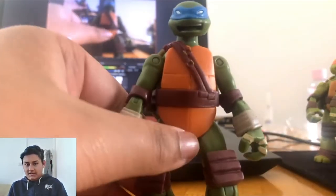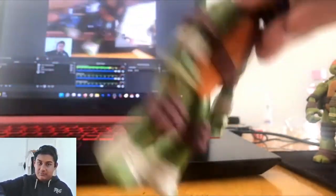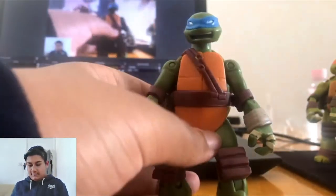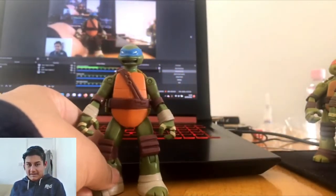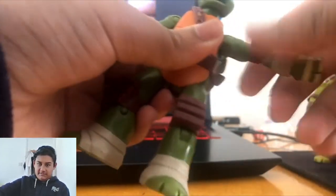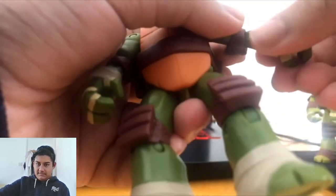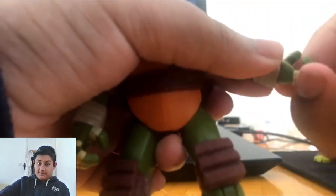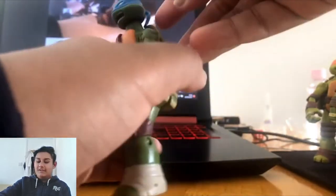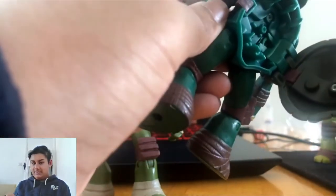The paint job on the Battleshell Leonardo is much more well done — and these are official figures, so good finish. The wraps are neatly done. For poseability, it's essentially the same as the others: head goes 360, arm goes 360, elbow goes 360, wrist goes 360, leg goes 360. The other key feature about these is that their shells open up — that's why they're called Battle Shell Turtles.